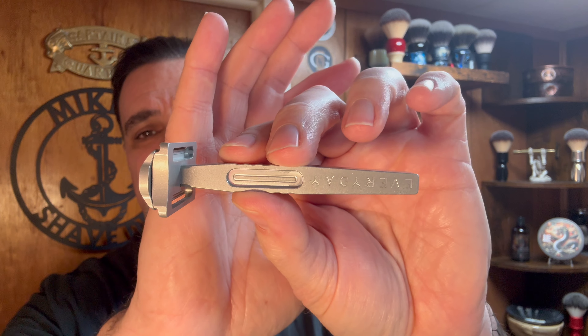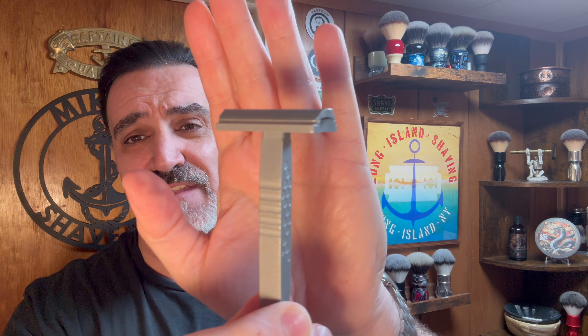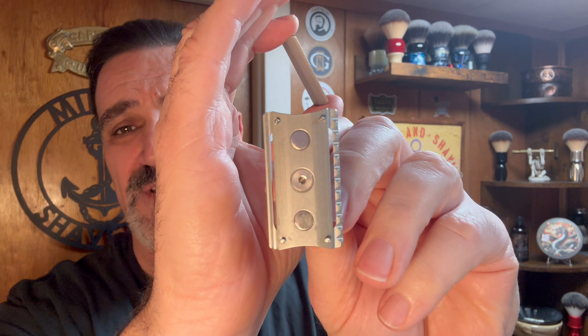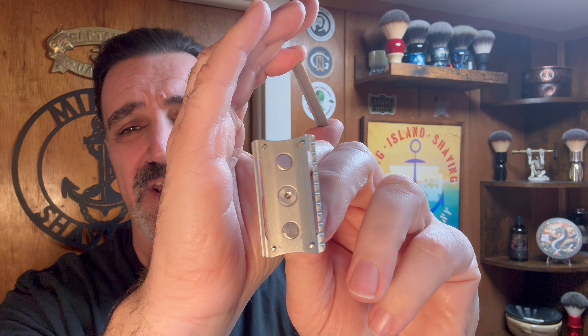It's called the Everyday Razor. It's a magnetized razor made out of aerospace aluminum — not sure if you guys have ever seen this before. This is the first time I've seen it; I've never heard of it before, but definitely an interesting concept. The top cap is magnetized, meaning the top cap connects to the bottom plate and is held there with very strong magnets, so you don't have to worry about the top plate falling off while you're shaving. One side is scalloped and the other side is smooth, so I'm not sure if it offers a different shave on either side.